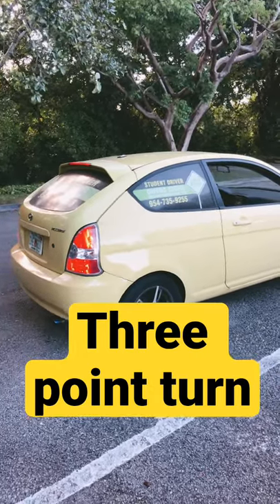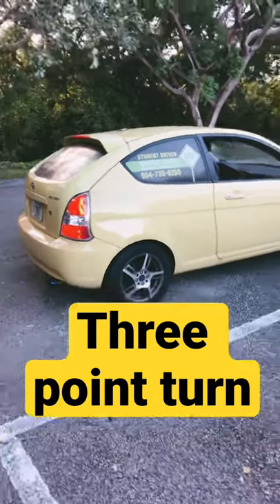I'm going to do a short showing the three-point turn from outside the car. Go ahead.